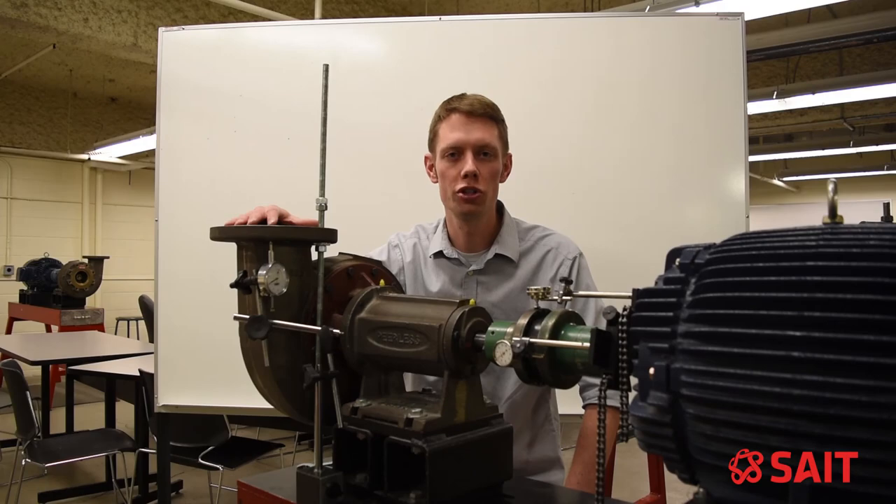Thank you for watching the video. Now you know how to account for and correct pipe strain.